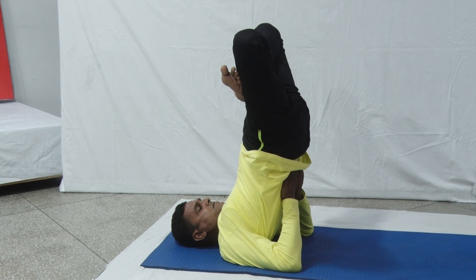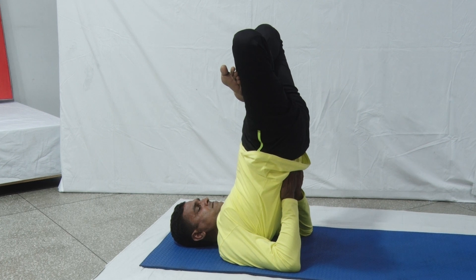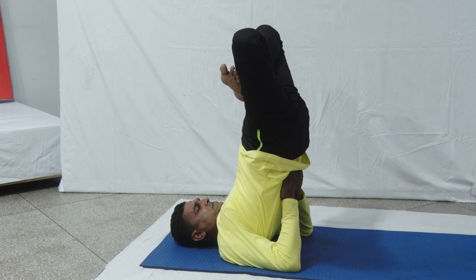Concentrate on the movement of the body, breath, shoulders, and thyroid gland in this Asana. After getting perfection, the practitioner should concentrate on Vishuddhi Chakra.